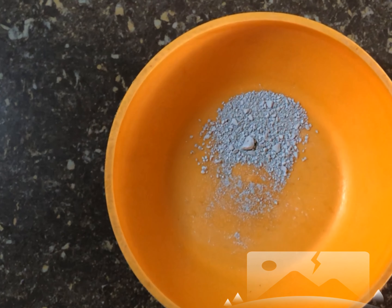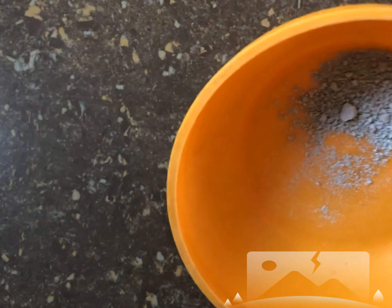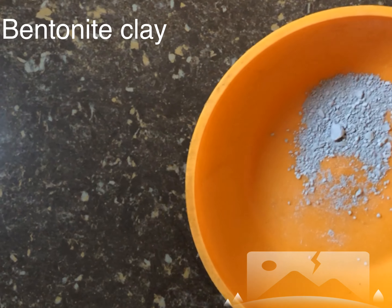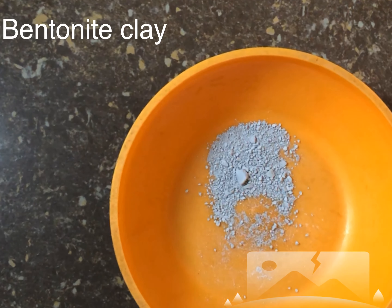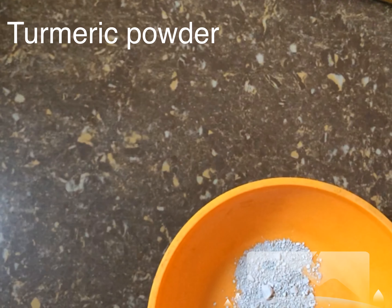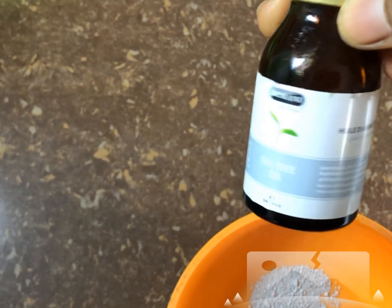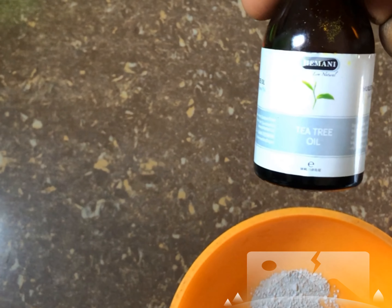To make your clay turmeric mask, you need your clay — I got this clay and crushed it into powdered form — your turmeric powder, and your tea tree oil, in an earthenware bowl.